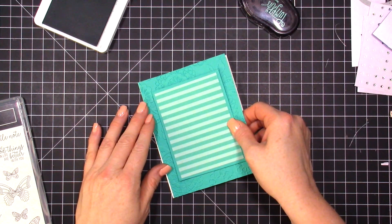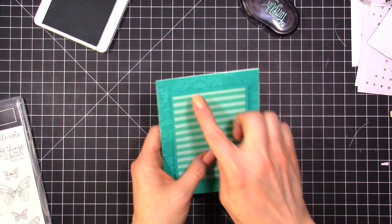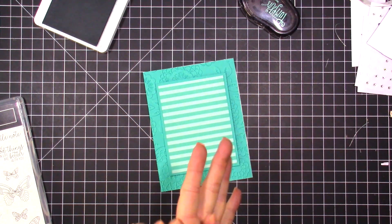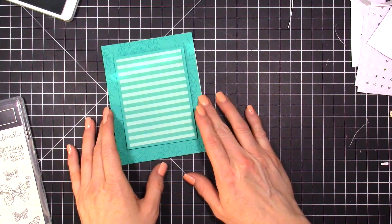We'll put this right here. You could also cut your card front down a quarter inch to have a white border if you wanted. Remember, monochromatic doesn't mean everything has to be covered in color — it just means we're using the same one color.